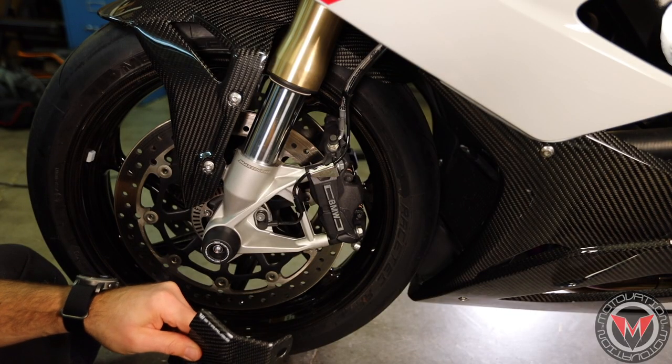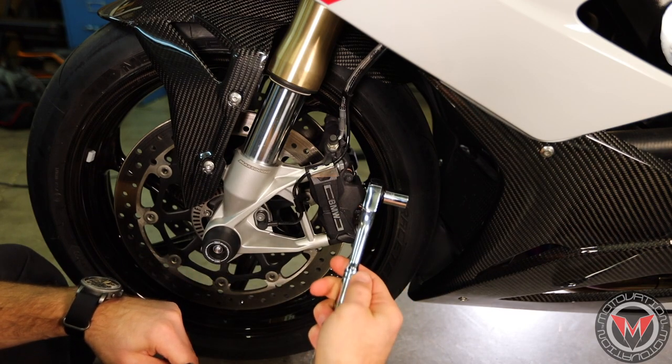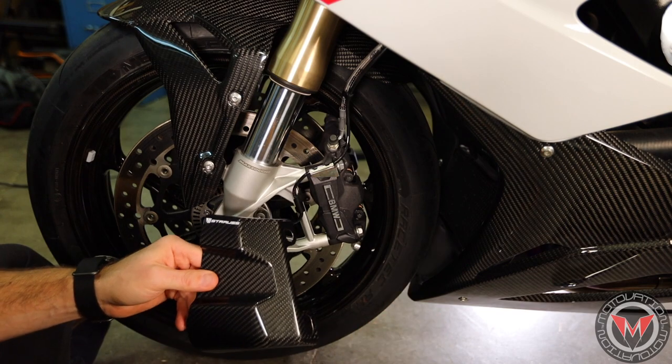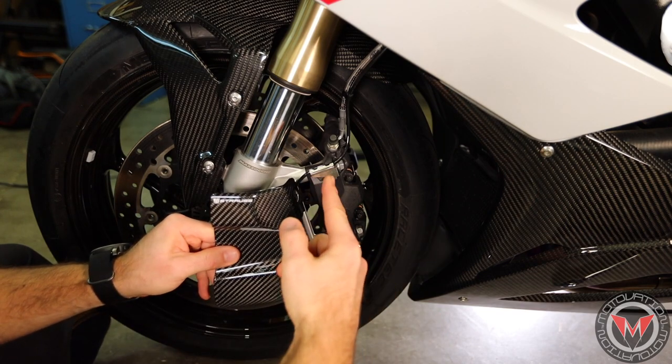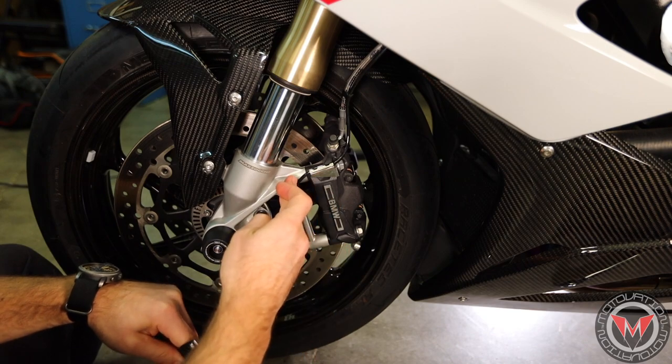This is a really straightforward and easy install. Basically all you're going to need is one tool, which is a 13 millimeter socket. You're going to end up sandwiching the cooling duct in between the caliper and the caliper mount. Let's get to it.